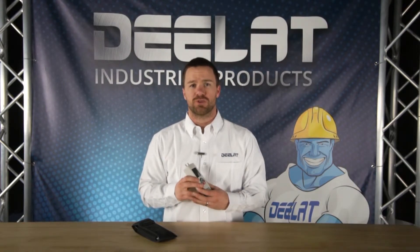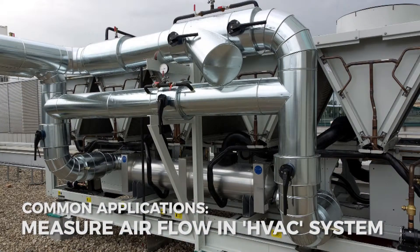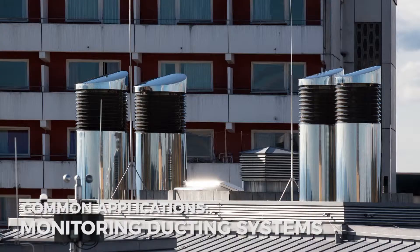A high pressure manometer has many applications; however, it is commonly used in measuring air flow in HVAC systems. For example, it is regularly used in air flow systems for buildings and schools to monitor performance in ducting systems.